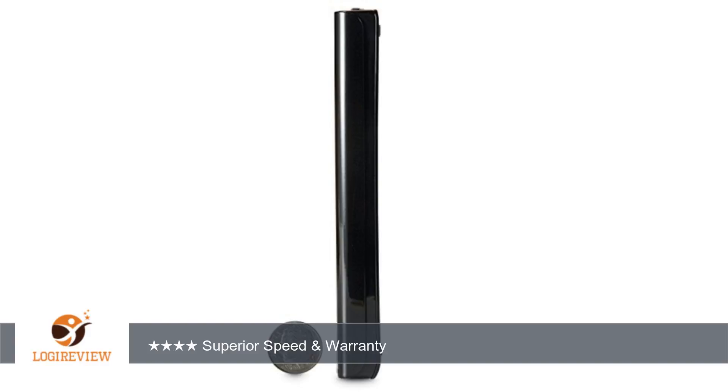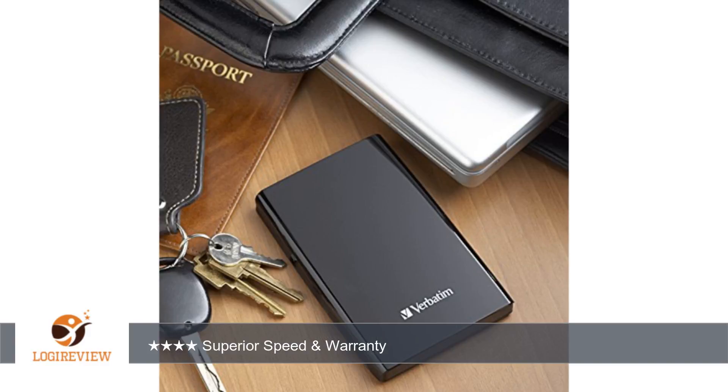Glossy finish attracts dust, pet hair, fingerprints, etc. I really don't know why they keep putting glossy black finishes on so many tech devices.